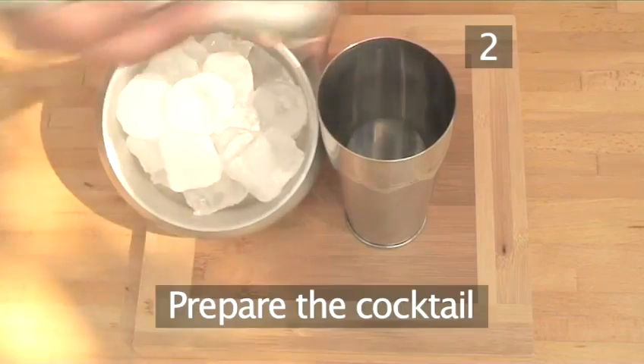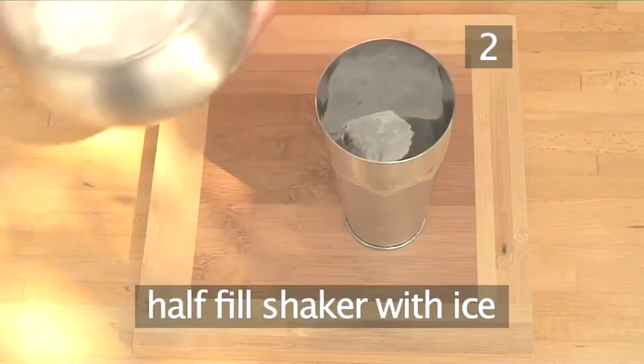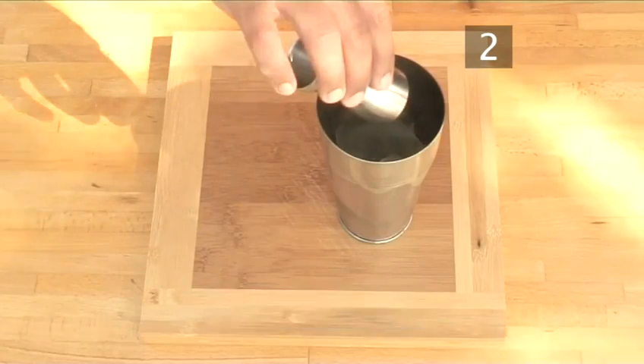Step 2. Prepare your cocktail. To begin with, take a cocktail shaker and half fill it with ice cubes. Next, measure 50 milliliters or a large splash of dark rum and pour it over the ice.